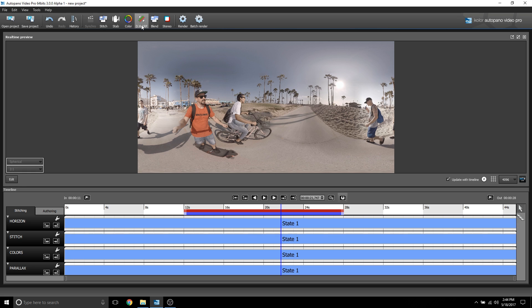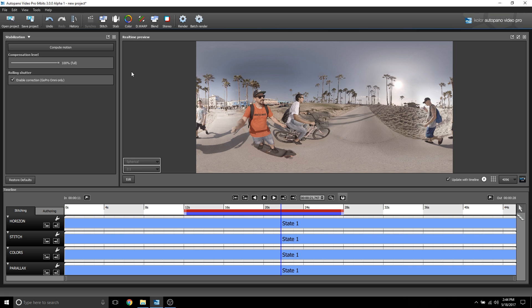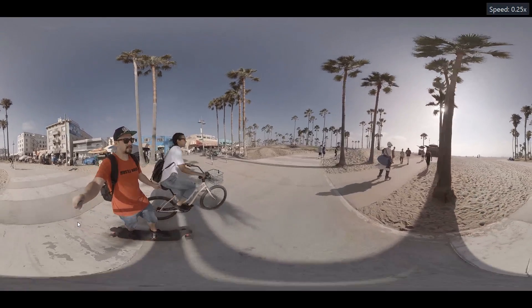Before you compute the dewarped to fix the parallax issue, you have to enable the correction for the rolling shutter first. So I'm going to do that, let it process, exit out, and then go to dewarped. I'll click compute dewarped, which takes a really long time to process. I'm guessing in future updates it will be a lot quicker, but right now it is kind of slow.